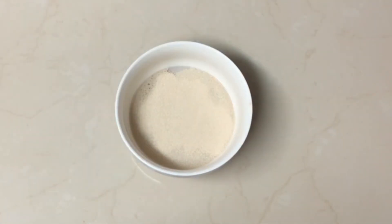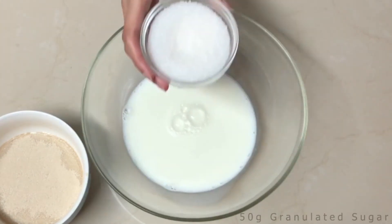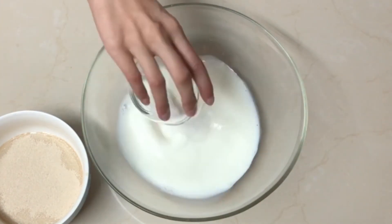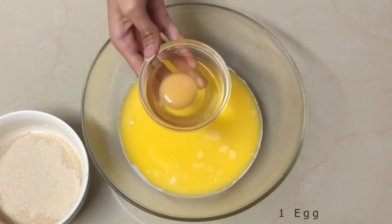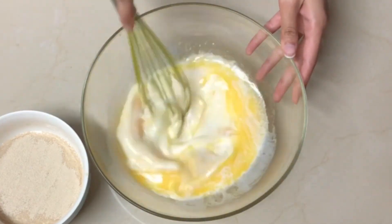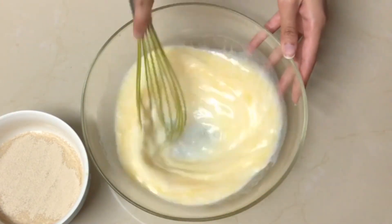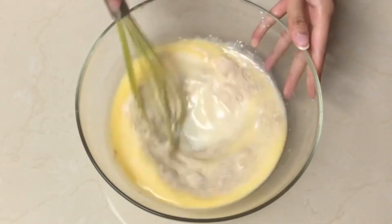In a bowl, combine 180 ml of warm milk, 50 grams of granulated sugar, 60 grams of melted butter, 1 egg, and half a teaspoon of vanilla essence. Mix well, then add the yeast mixture and mix.